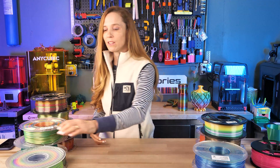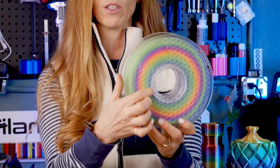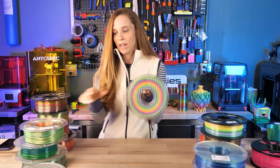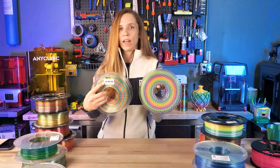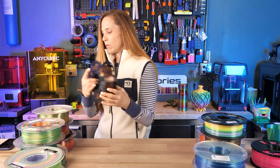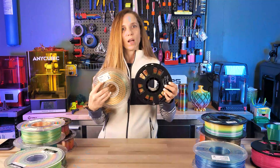We also want to talk about transition speed - how many meters of filament does it take to get from one color to the next. This beautiful-looking transition spool requires almost an entire kilo - about 800 grams - to go from green all the way back to green. By comparison, faster transitions might be 10 to 14 meters, and now we've got filaments with super-fast transitions of five to seven meters.